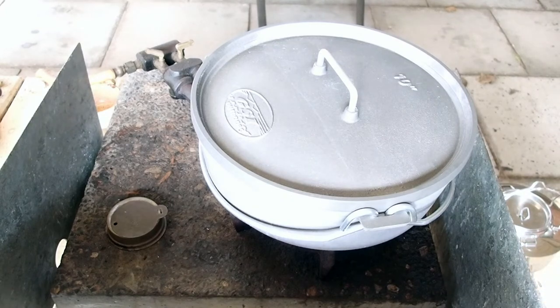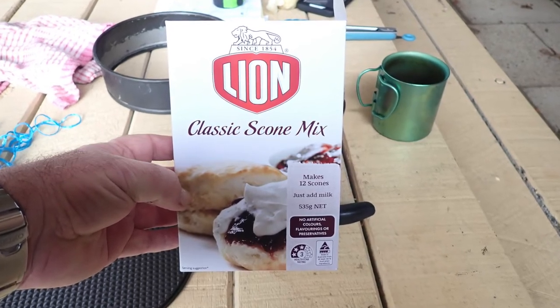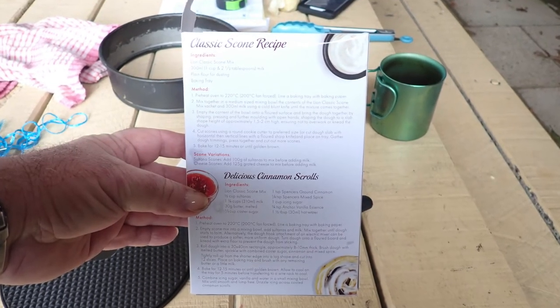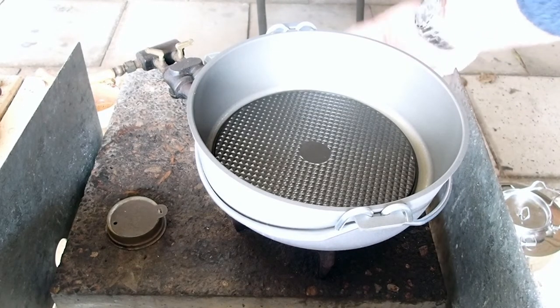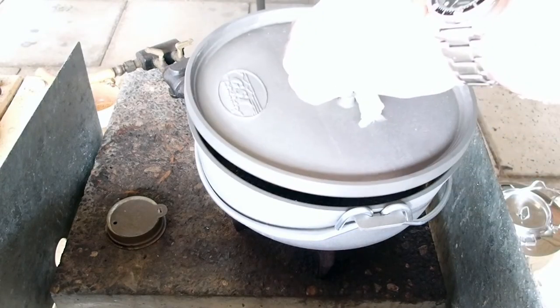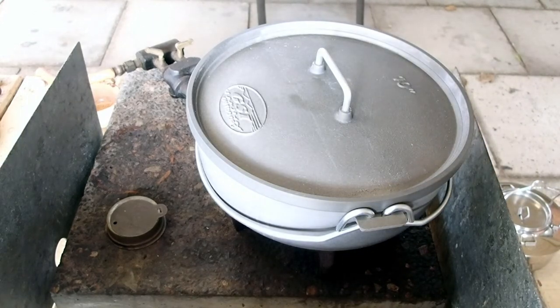Okay guys, time to try some scone baking. It's been running on the gas for about five minutes. The lid's at 117 degrees, the sides are 160 degrees, and the base is at 216 degrees. I've put the base of a baking tin in there as a trivet, and that reads 215 degrees. The scone mix wants 200 degrees, so that should be a go. I've made up half a packet of scone mix and popped it straight in. Lid's back on — we'll see it in 20 minutes. First time out on this gas stove with this pot.